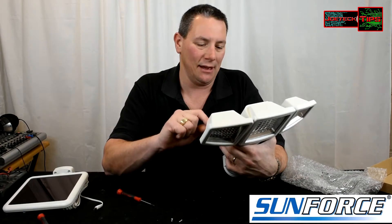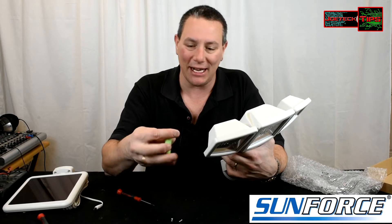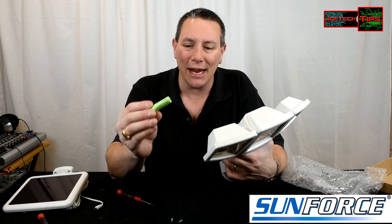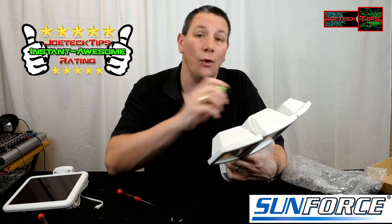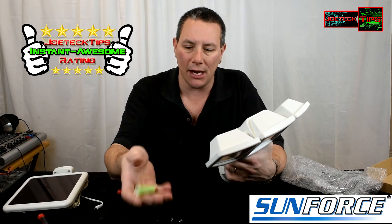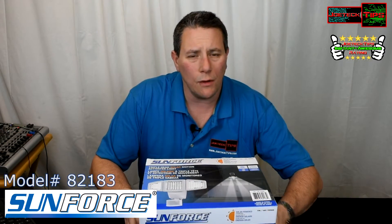I haven't even tested the light output on this yet, and I'm giving this an instant awesome rating — Joe Tech Tips instant awesome rating. I'm impressed just with the batteries alone. Instead of giving you 1000 or 1200 milliamp, they did 1800. I hope they do that with all their lights — every one of their lights should have the 1800 milliamp battery.